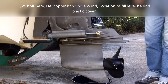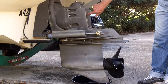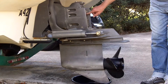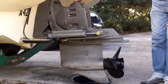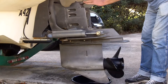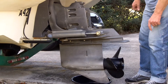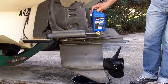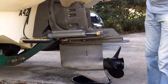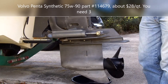When you fill the oil up from the bottom, all the air purges out, and when it comes out the fill bolt here, that is when you put the fill bolt back in and it goes up to the dipstick. The dipstick is 9/16ths. One thing I wanted to mention is the gear oil to use on these is 100% synthetic — it has to say synthetic gear oil. This is part number 114679, about $28 a quart. Very expensive, but don't cheap out. Get the good stuff so you don't have this thing coming apart on you.